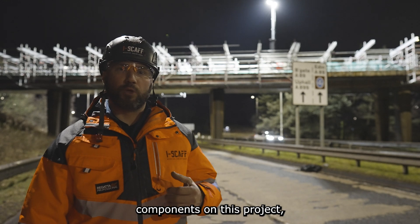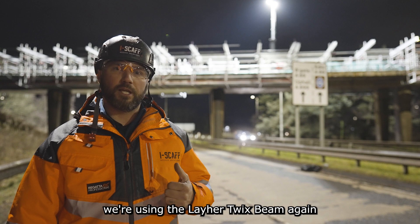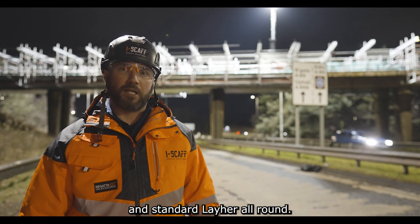We're using a few specialist components on this project. We're fixing it to the road deck using Apollo ties, and we're using the layer Twix beam again and standard layer all round.